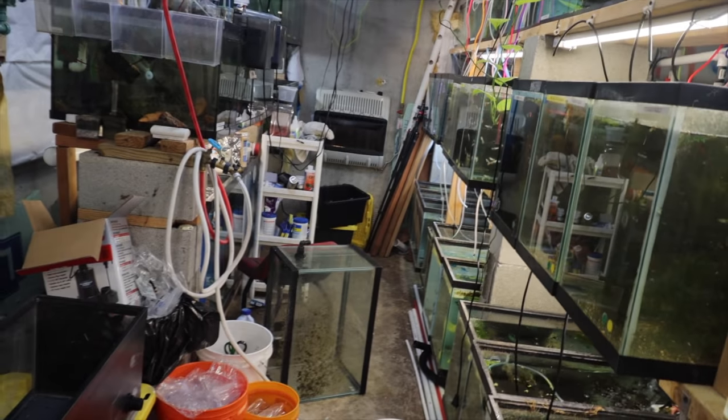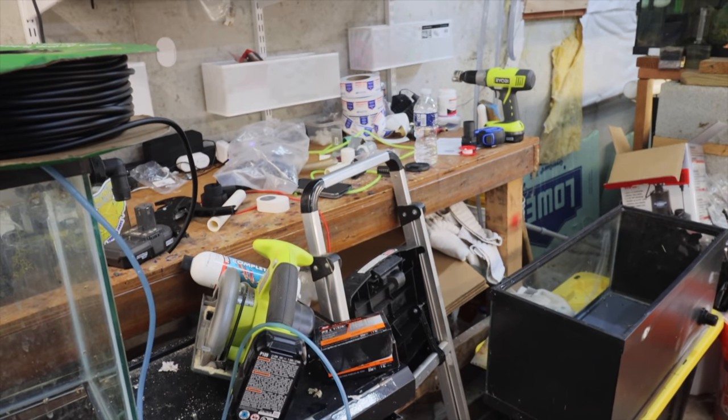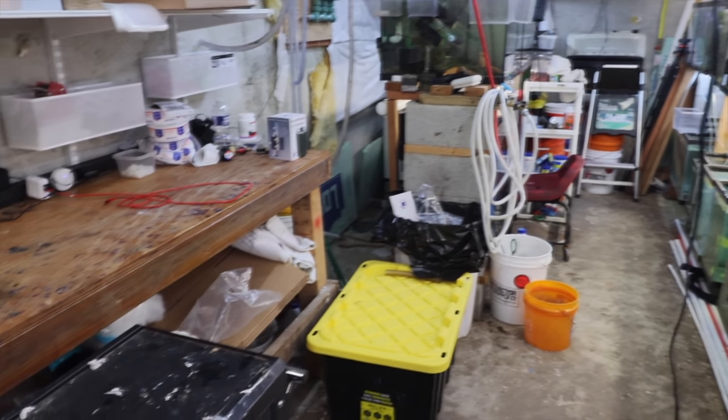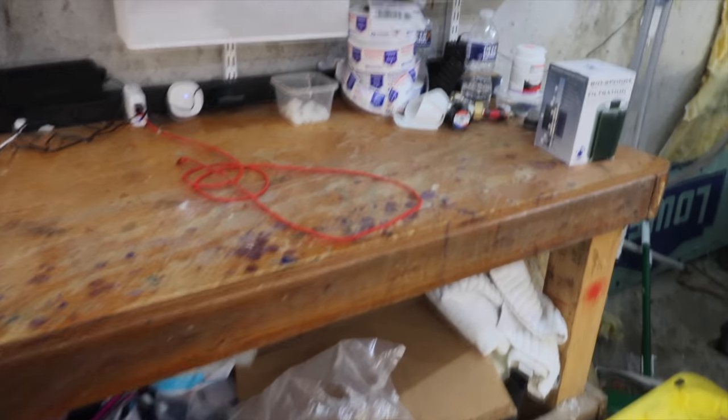I'm going to finish what I'm working on, then clean up, then come back and do the big tank reveal for Taco. All right fishy folks — that looks so much better! Look, the workbench is cleaned off.